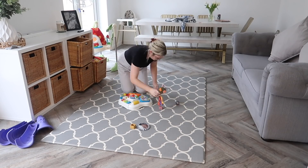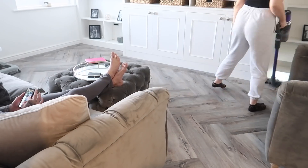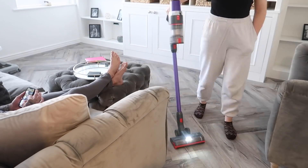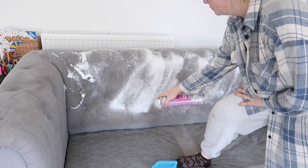Hi there everybody! Welcome back to my YouTube channel and to my latest cleaning video. In this video I'm giving downstairs a quick clean, but the main reason I'm filming is because I am deep cleaning my sofa today using a brand new product that I've heard really good things about.